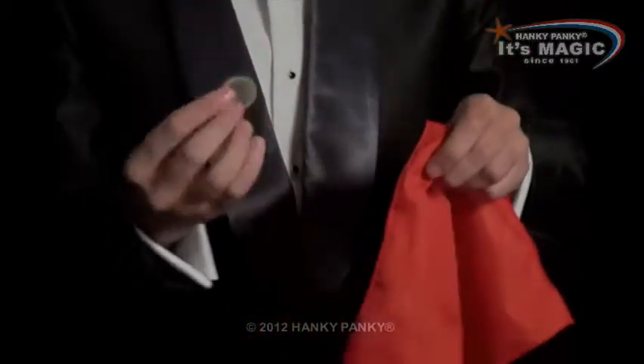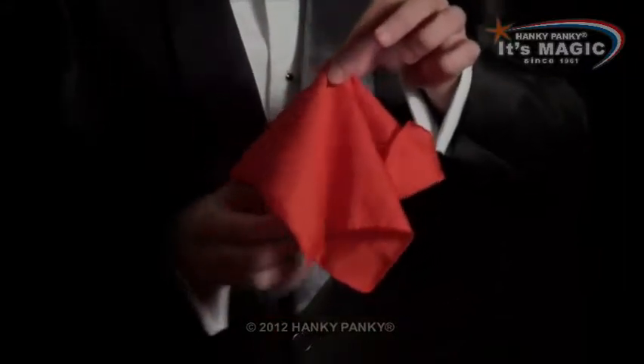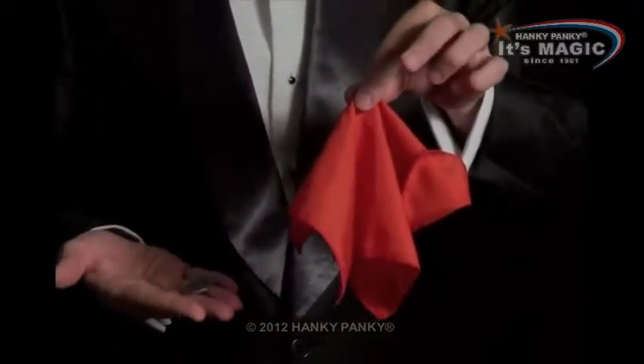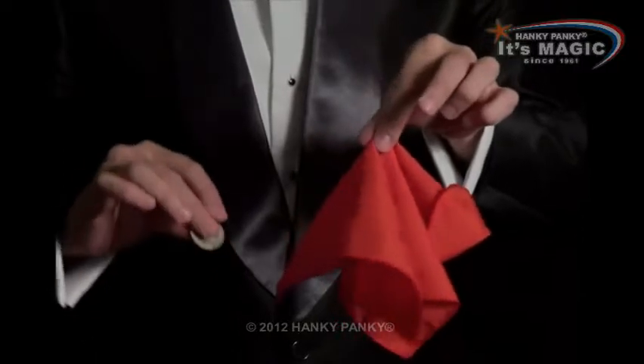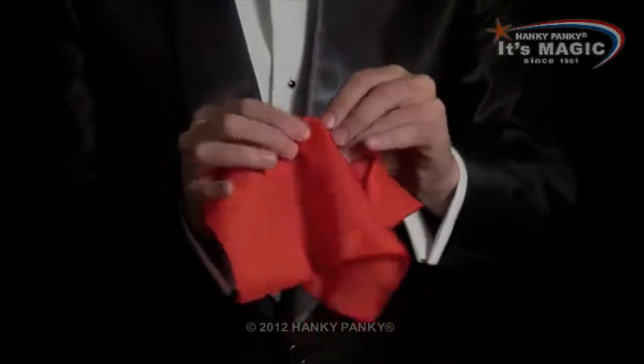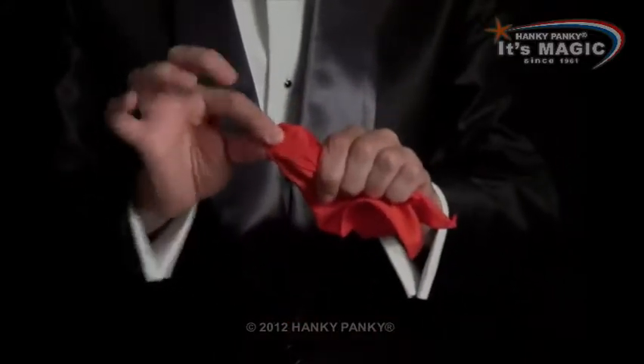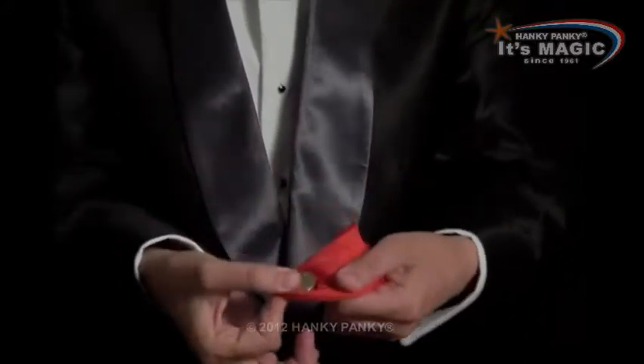So again, you hold the coin at fingertips, and when I cover, I grab the coin. I cover like this, take my hand out, the coin is here, and I place the coin behind the hanky. So it looks like the coin is inside there, but really it's just behind.